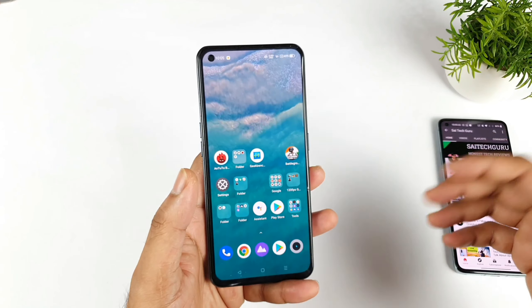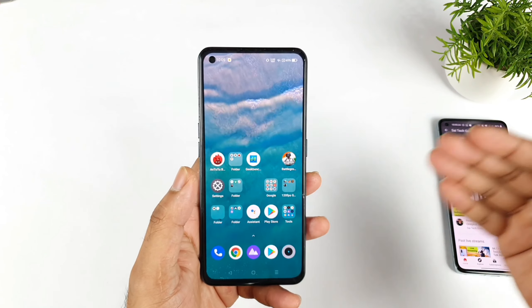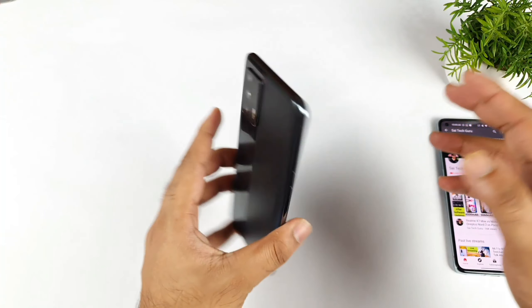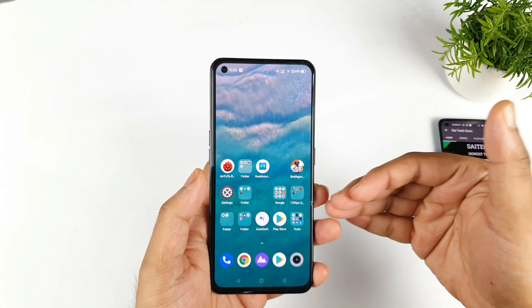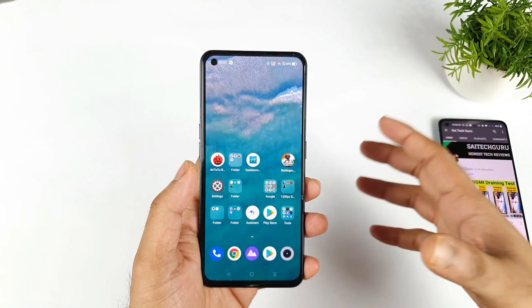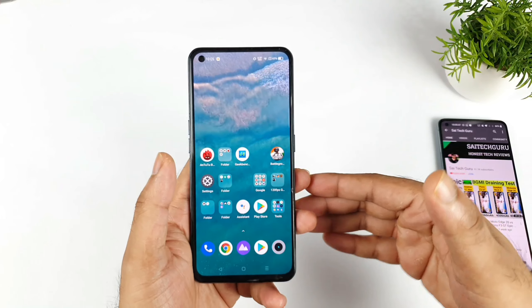Maybe certain solutions I can give you, but I cannot guarantee a complete fix. So the first thing: every time you get this kind of proximity sensor issue in the Realme XM Max, you need to analyze whether it is a software issue or a hardware issue. I will try to explain how you can find out.